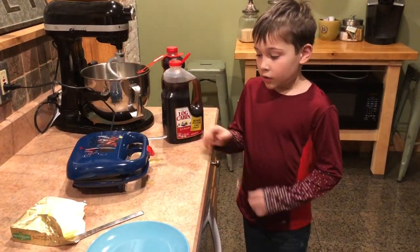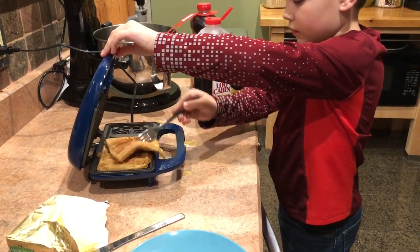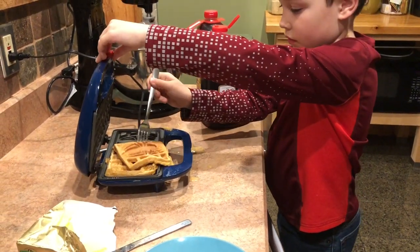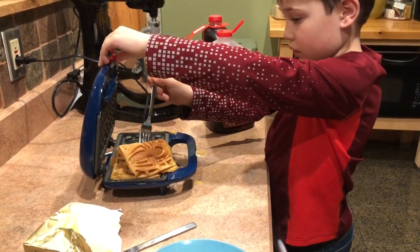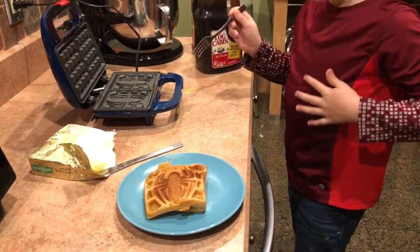Step six, remove them when golden brown. Don't forget butter.